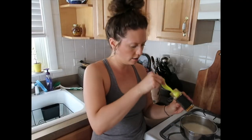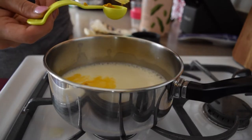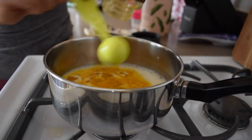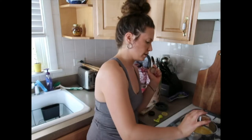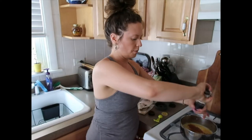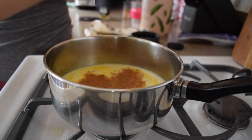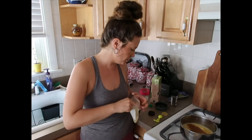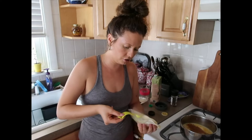We'll do one teaspoon of turmeric, right in the pot. A couple shakes of cinnamon. A crack of black pepper — probably a couple. Without the black pepper, your body won't absorb the turmeric. And ginger — I'm using a powdered ginger, same amount as the turmeric, so I'm going in with a teaspoon of the ginger root.